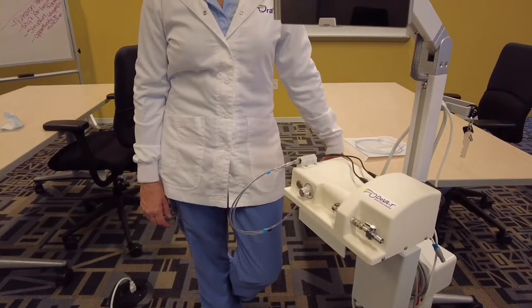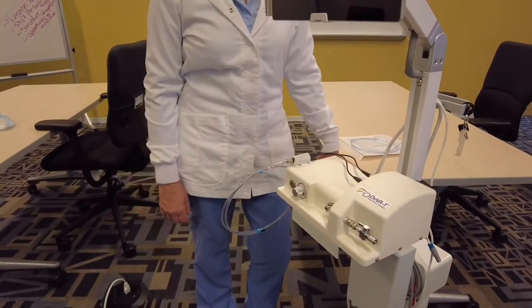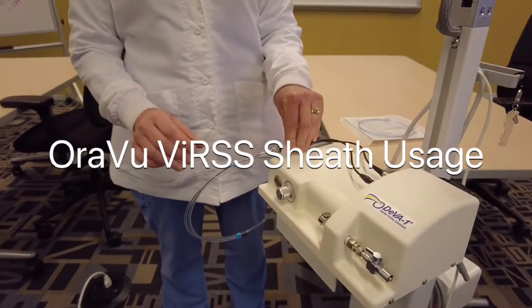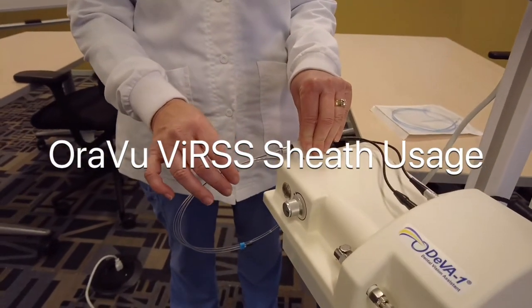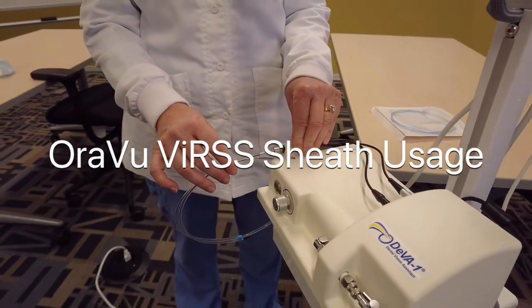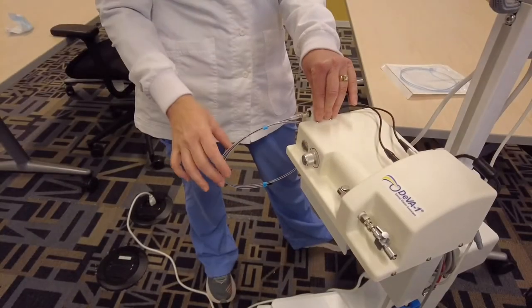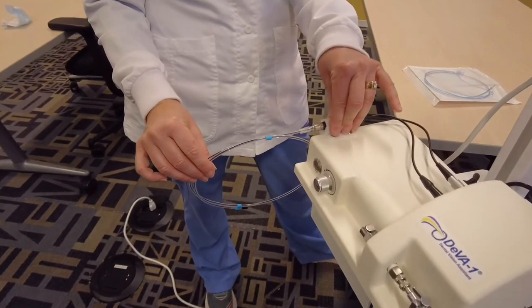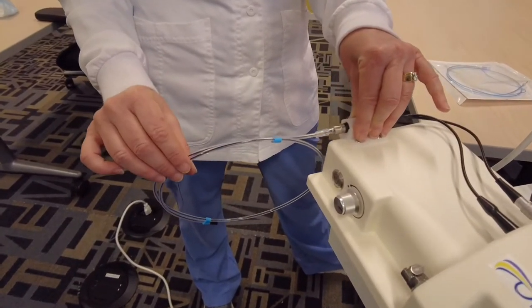In this video, we are going to demonstrate how to apply the protective sheath on the DivaOne Digital Camera Fiberscope by AuraView. This is how your fiber is stored in between patients in this protective covering.